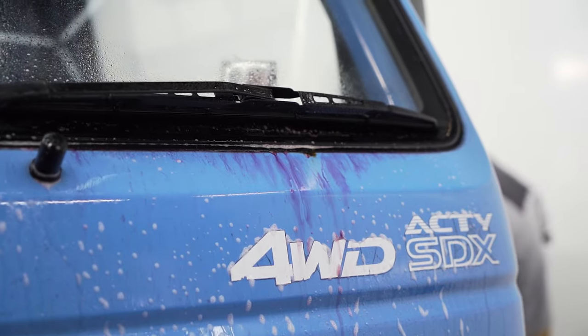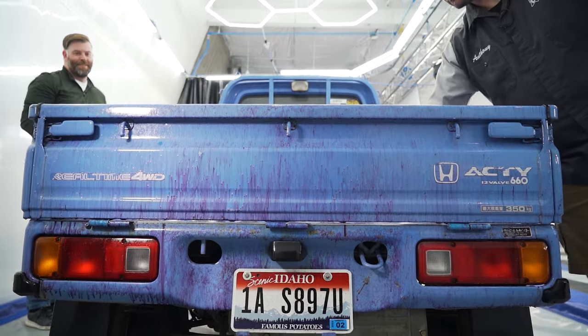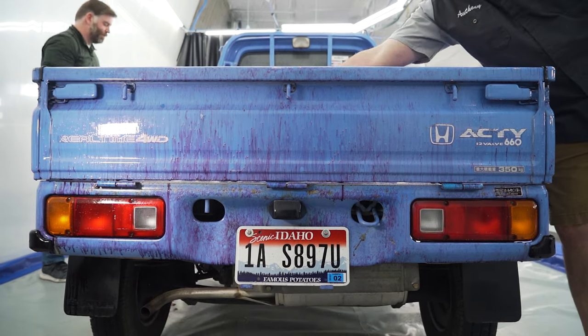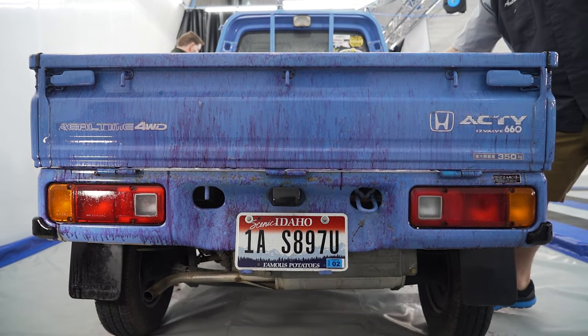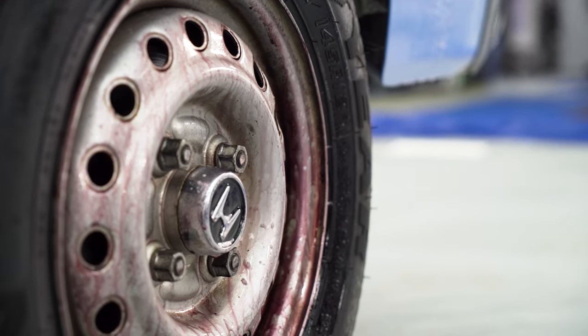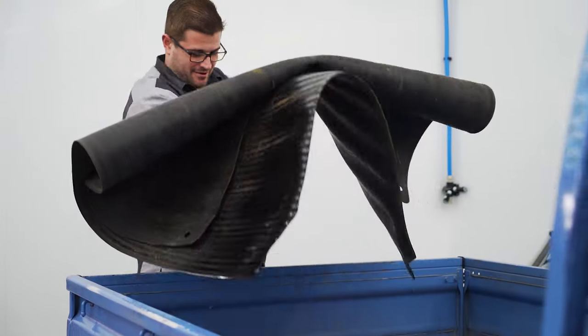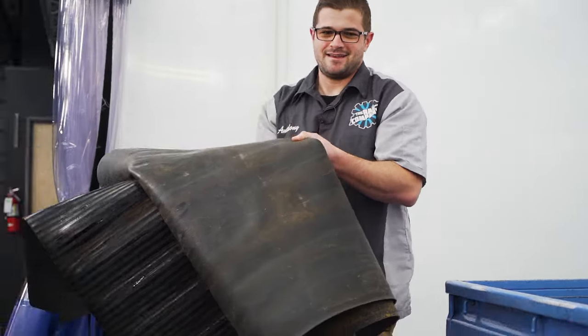So we have your 1992 Honda Acti truck. This is also known as a K-truck, right? It maxes out at 660cc's, so it's roughly a motorcycle-size engine — on a beginner motorcycle for some. So motorcycle fast or motorcycle slow? The weight-to-power ratio is good, but it's slow. Super slow. Well, we'll take it.